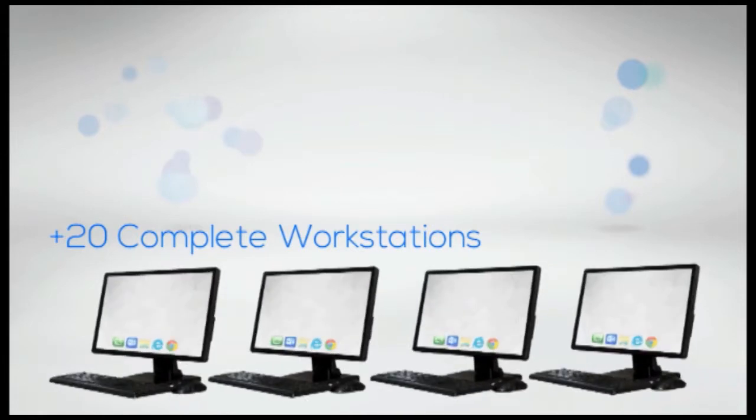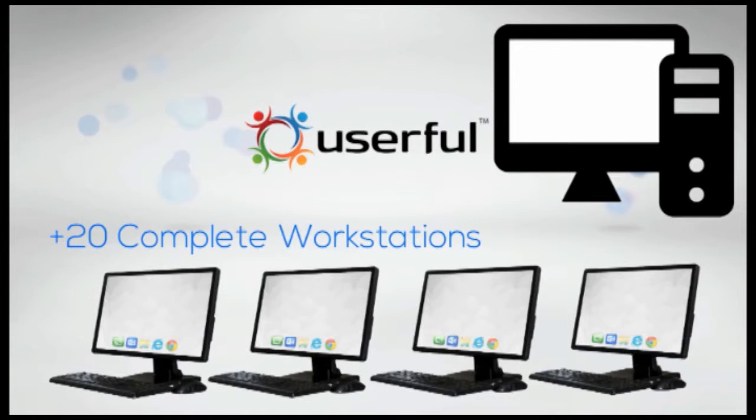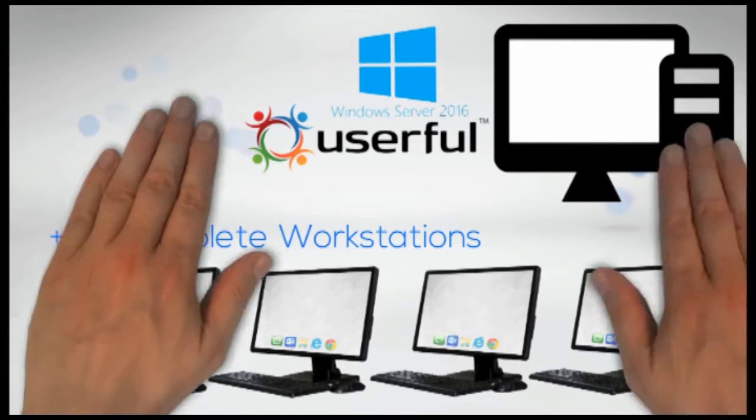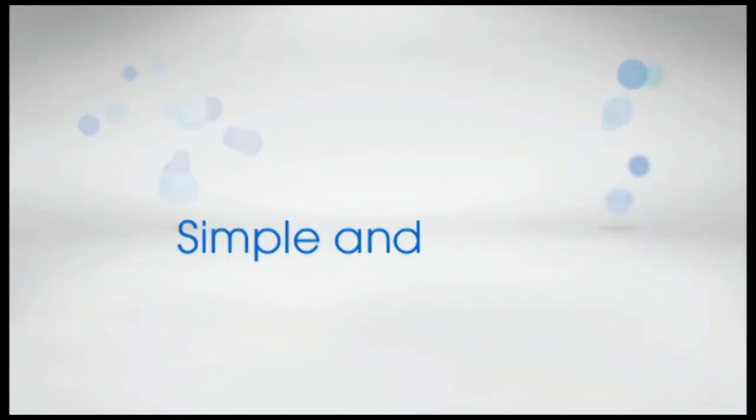Design more than 20 complete workstations with a multi-function monitor and one computer. All you need is Userful's multi-platform software or Windows Server 2016 software. Now you can assemble your computer lab or your retail islands without complications. Everything is simple and intuitive.